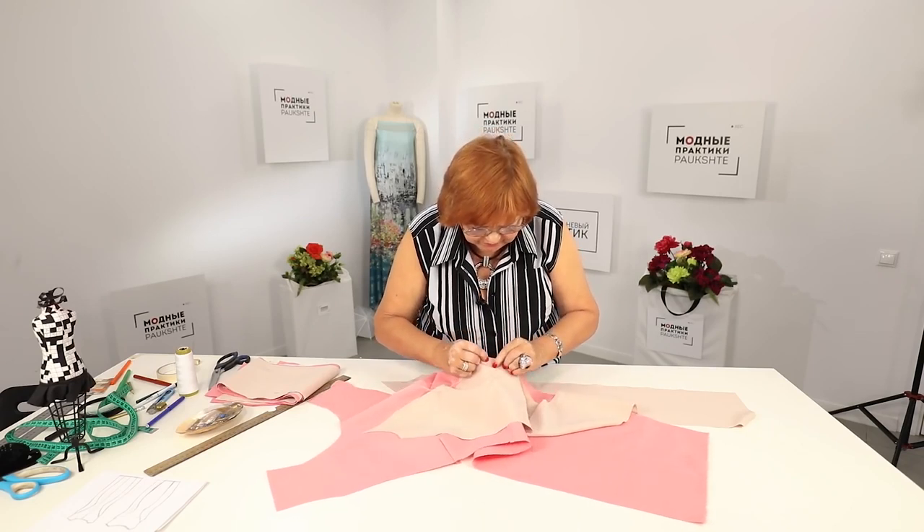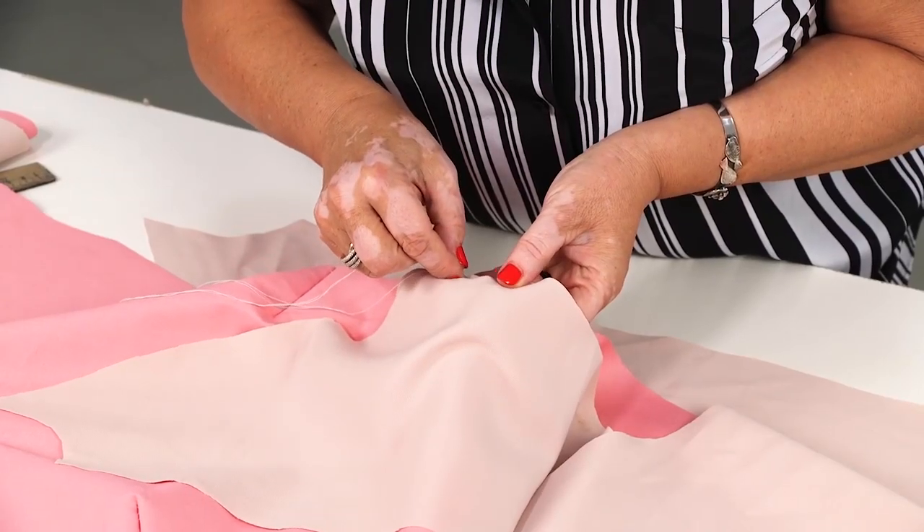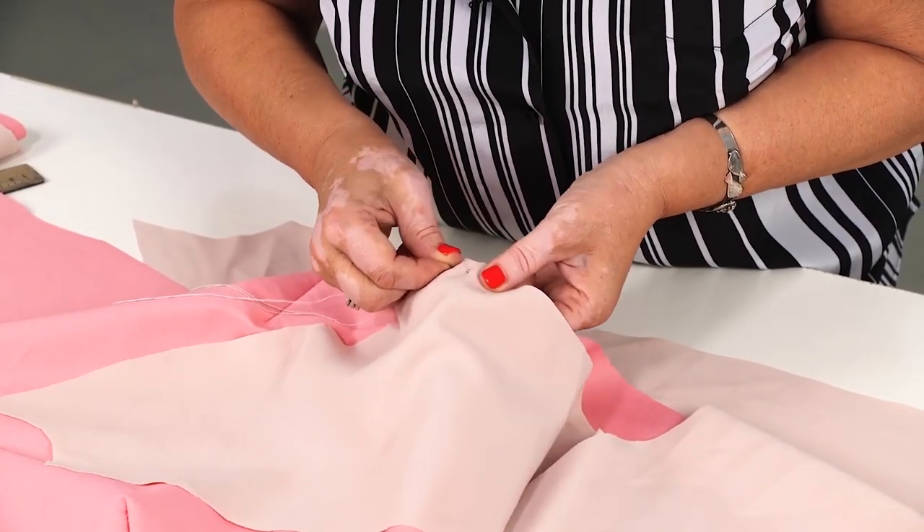Hello, everyone! This is Pauksta Fashion Workshop. I remind you that we post new videos every day, and two of my courses are available now.